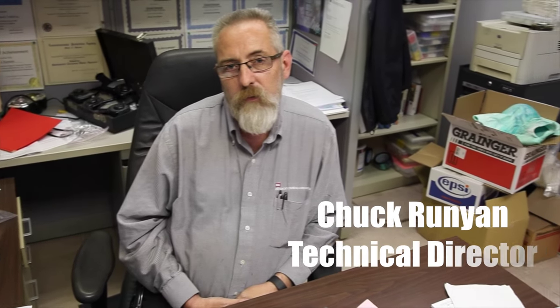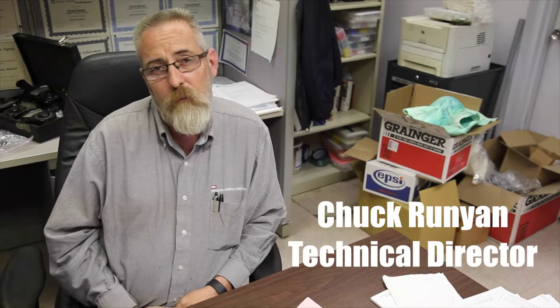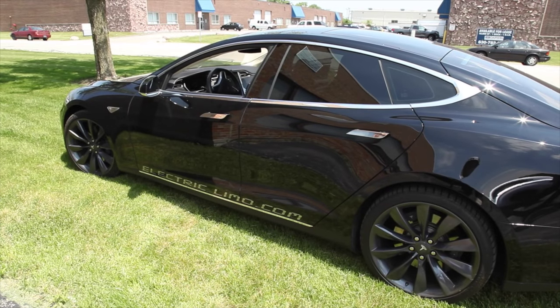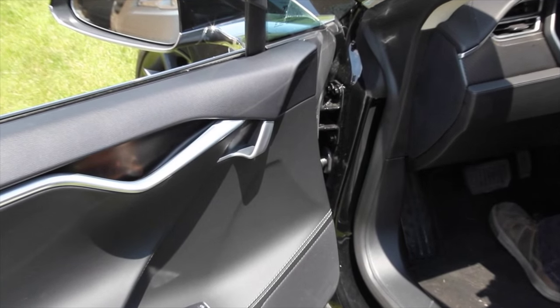I'm Chuck Runyon, the technical director here at Arlington Plating Company. I'm here to talk to you today about satin nickel chrome plating on door handles for the automobile industry. Here at Arlington Plating we specialize in nickel chrome plating on several types of material including magnesium, zinc die casting, aluminum, steel, copper, etc.